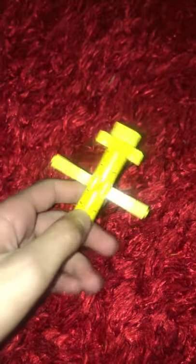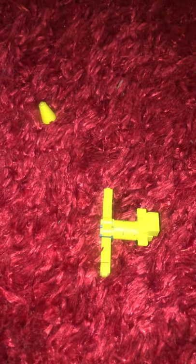So to start off building this plane, we need one of this cone, and four of these cylinder blocks, and you will also need six of these and two of those.